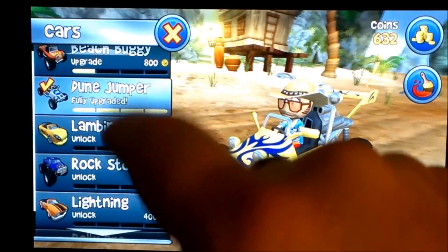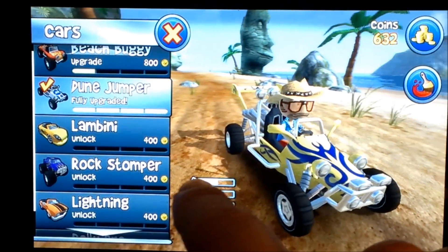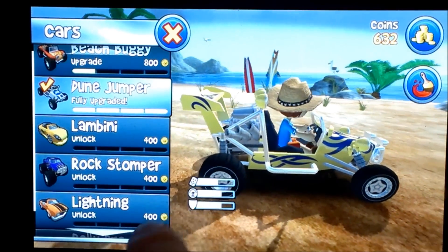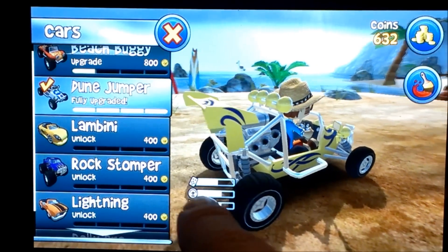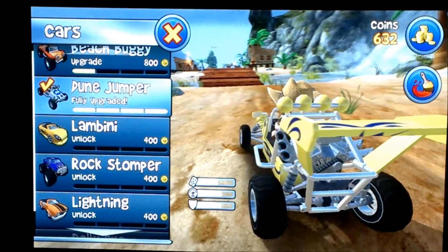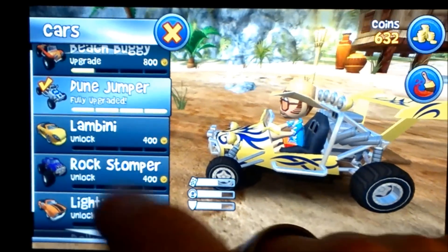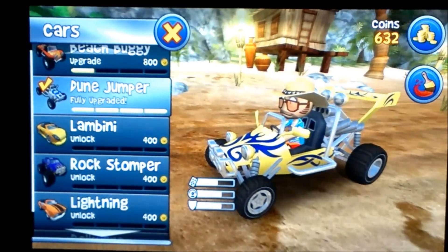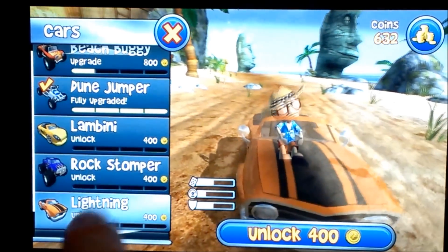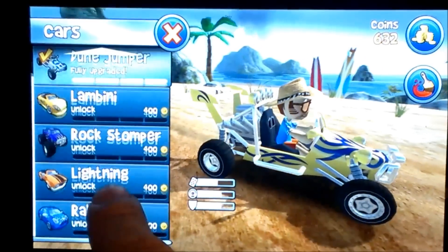I'm using the Dune Jumper — the stock buggy is a different one. The stats are: the brake pedal icon represents handling, the speedometer icon represents top speed, and the shield icon shows how much damage is absorbed when you run into stuff. Your buggy doesn't take visible damage, but slamming into buildings will slow you down — more shield means you slow down less. Available buggies include the Lambini, Rock Stomper, Lightning, and Rally Pro, which I think will be my next purchase. I have the Dune Jumper, fully upgraded to the max.